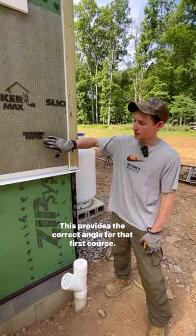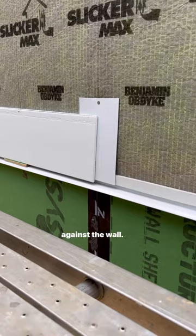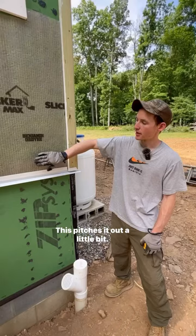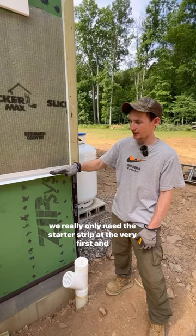This provides the correct angle for that first course. If we didn't have it, that first course would be flat up against the wall. This pitches it out a little bit, which helps with water shedding. All the remaining courses will stack on top of the other, so we really only need the starter strip at the very first course.